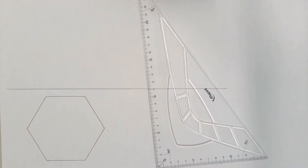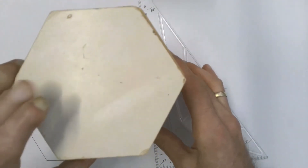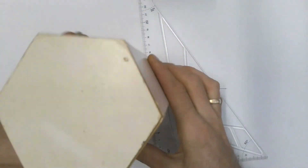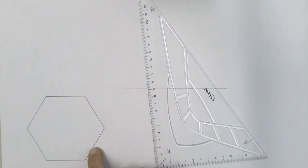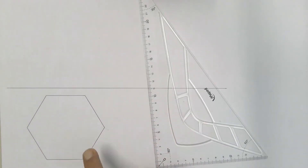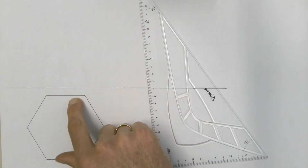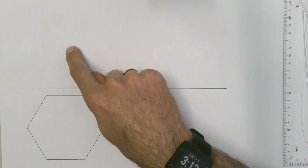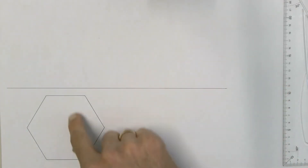In this video we're going to look at how to draw three views of a hexagonal based prism. A prism is a shape which has the top and base as two identical shapes with faces in between. In this case we have a hexagonal based prism with a hexagon on the top and at the bottom. We start off with our top view, and this is the correct setup for a first angle orthographic drawing.